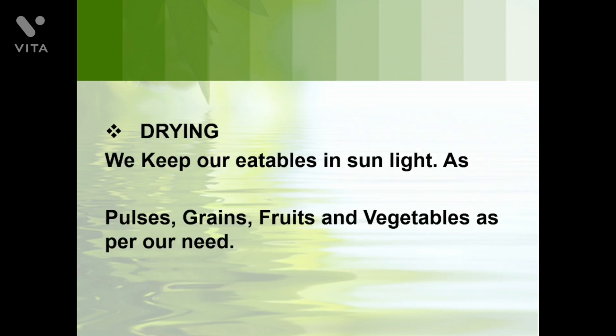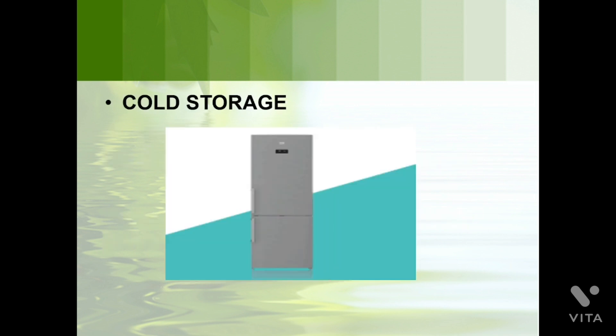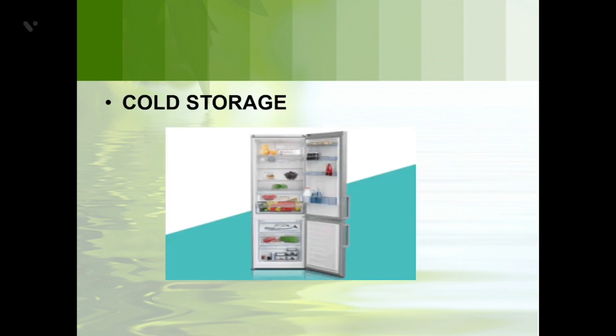The second method is drying. Why do we keep our eatables in sunlight? We keep fruits, pulses, grains, and vegetables in sunlight. Drying means to dehydrate our eatables. So the first method is boiling and the second method is drying.